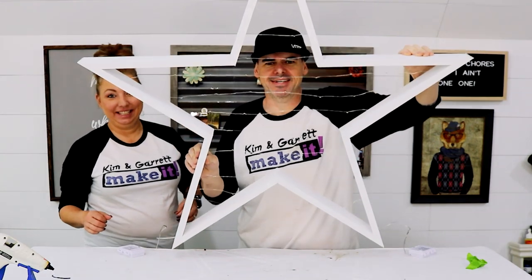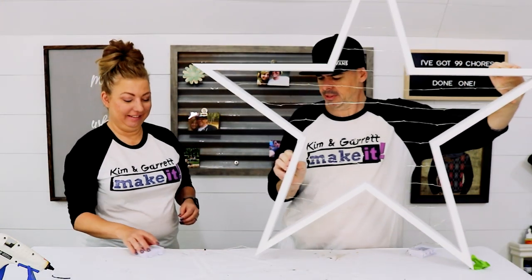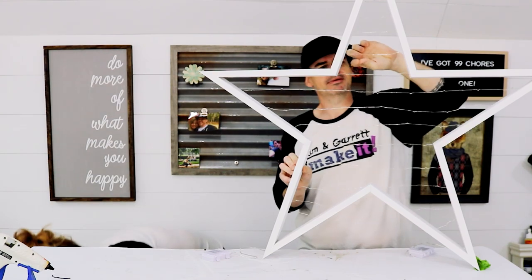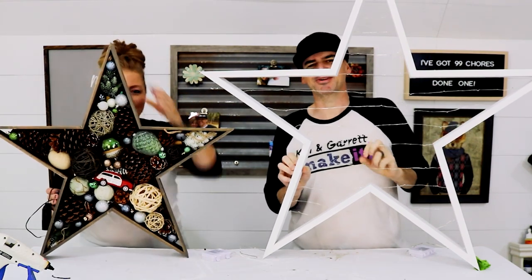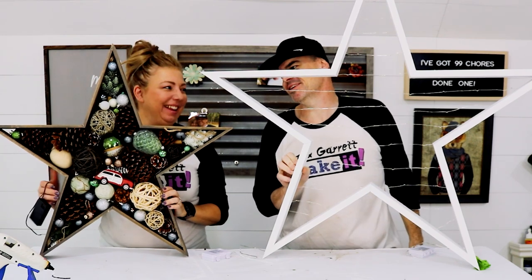Mine is all done. Let's see your little star — it's far from tiny. Look at her tiny little thing, look at that cute little thing.